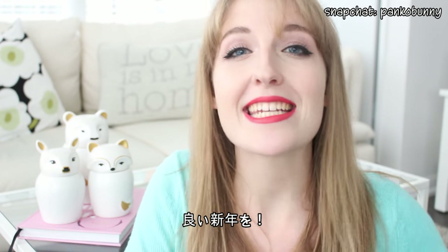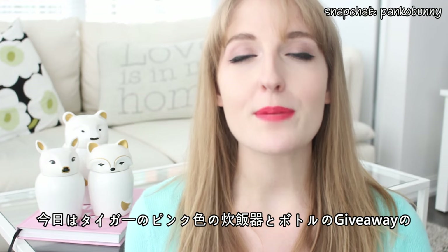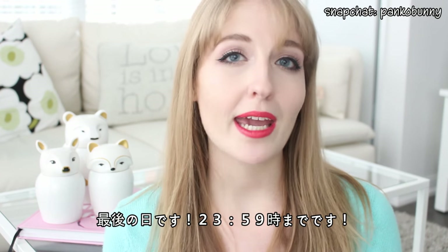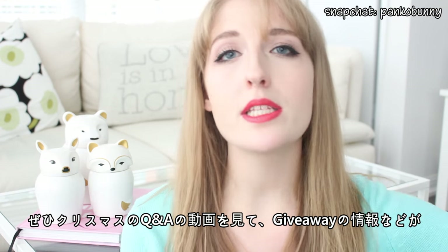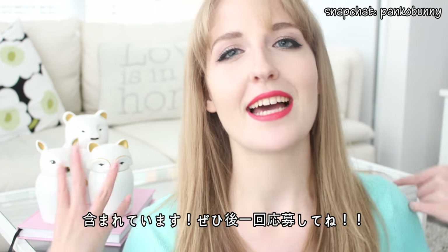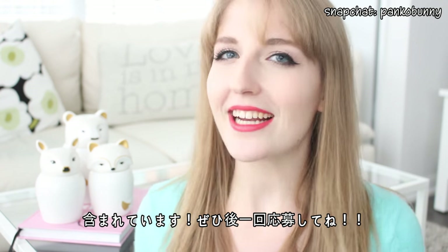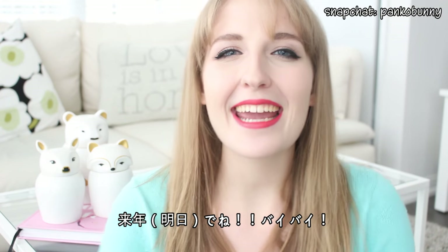I hope you guys have a super, super lovely and safe New Year's. Today is actually the last day to enter my Tiger Pink Rice Cooker and Pink Thermos giveaway. The giveaway closes at midnight tonight. So make sure to check out my Christmas Q&A video — all the details and how to enter are in that video. Make sure to get in your last entries and I wish you all the best of luck. I will see you next year — as in tomorrow. Bye!